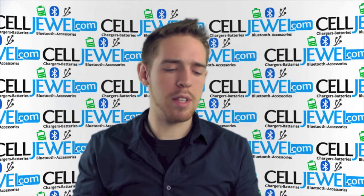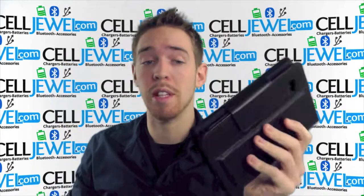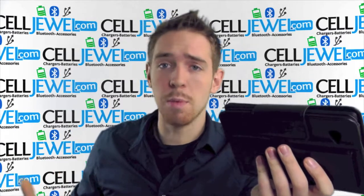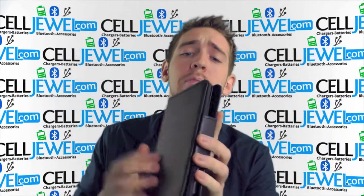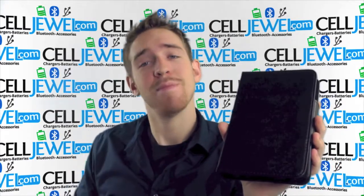It also comes with a little cable so you can actually charge your Bluetooth keyboard. You just plug it in to any kind of USB port and it will start charging. So excellent case — get it at CellDule.com. Buy yours today. Thanks for watching.